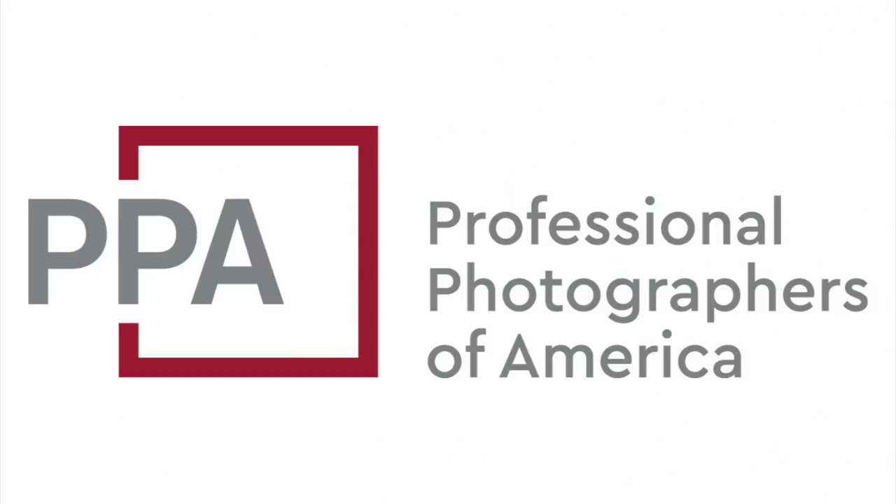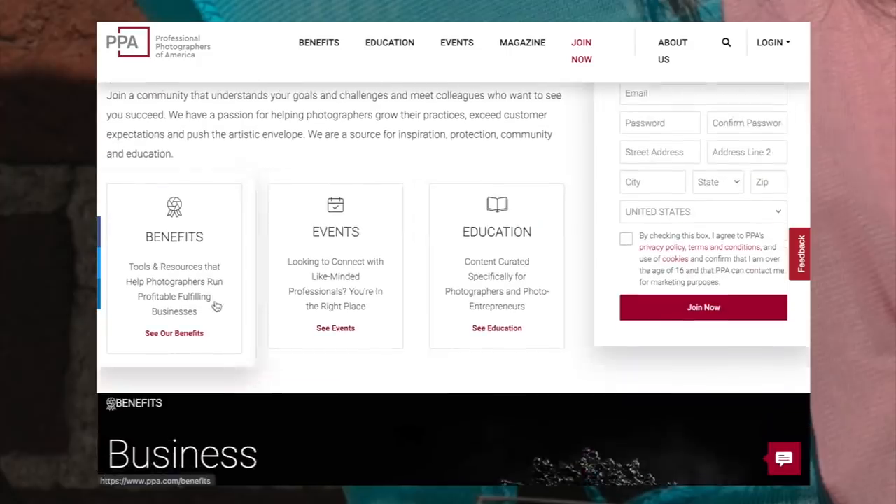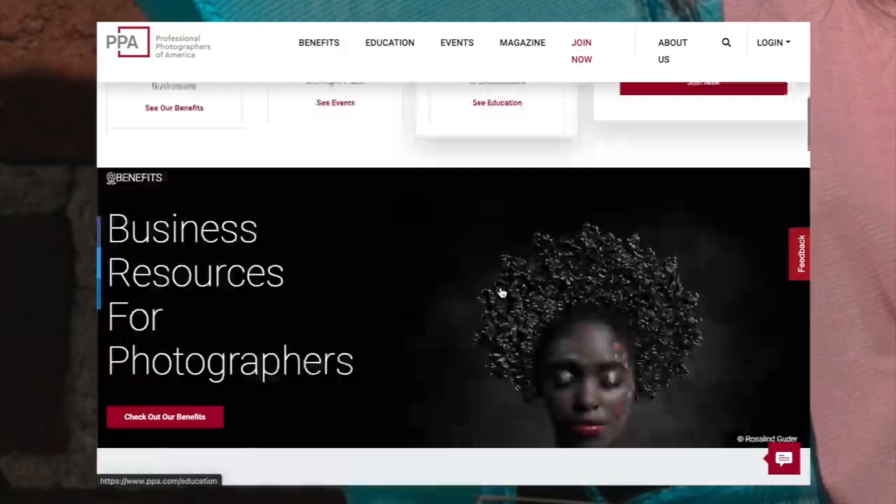Today's video is sponsored by PPA, the Professional Photographers of America. Join a community of over 30,000 photographers that includes equipment, insurance, education, and business tools made specifically for small business owners like you. PPA offers amazing membership benefits, including $15,000 worth of equipment insurance.